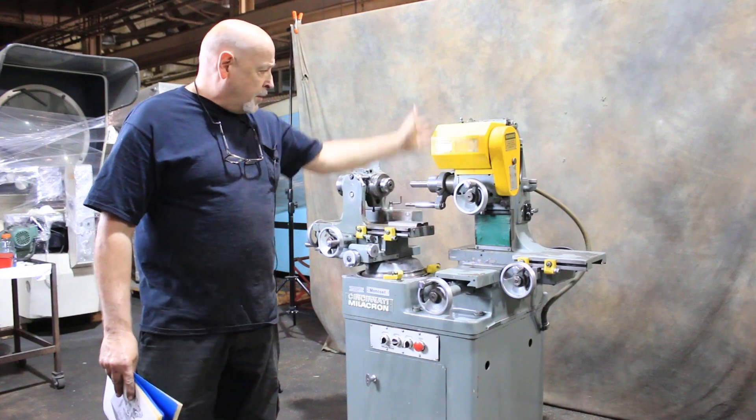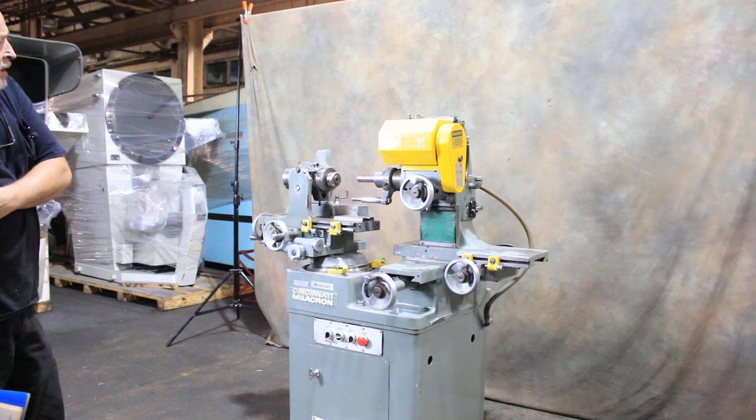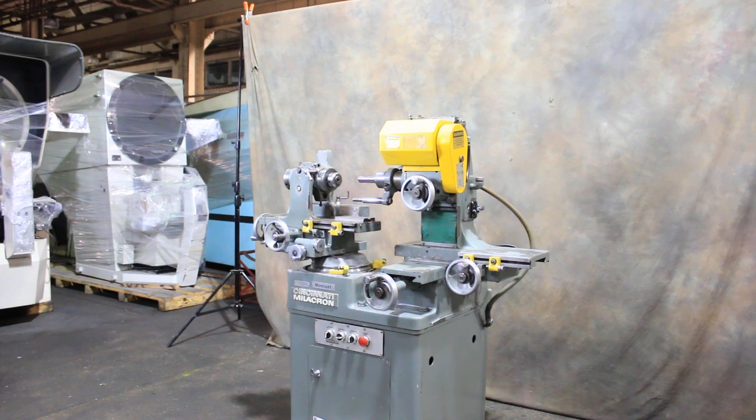Then you have your spindle vertical, your spindle axis in and out, and this way. So there's a lot of things that can be done on these.